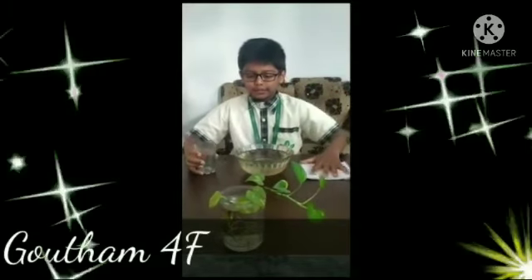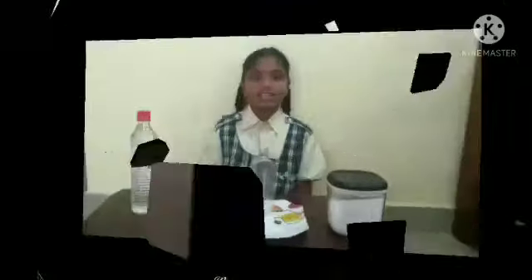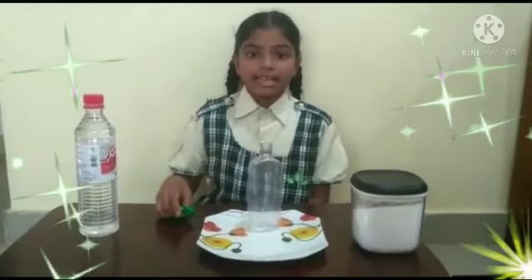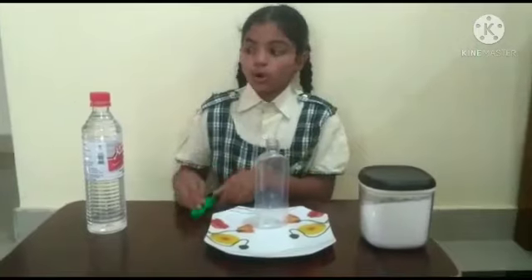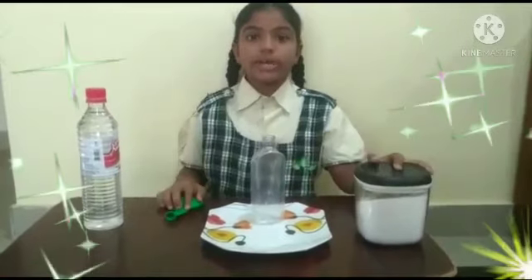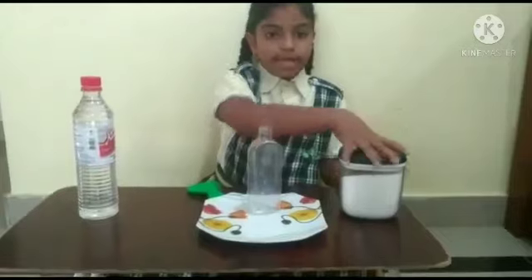First, we have to take tissues and do it like this. Hi friends, my name is Helena. I am studying in 4th class. Today I will show a science experiment — how to blow a balloon with vinegar and baking soda. First, we need to fill a balloon with baking soda.